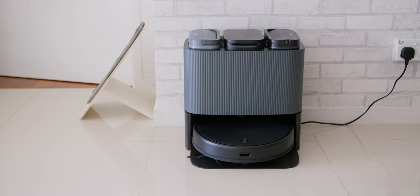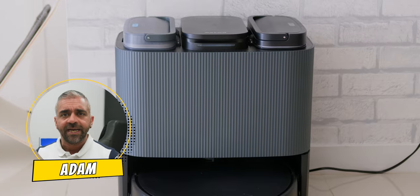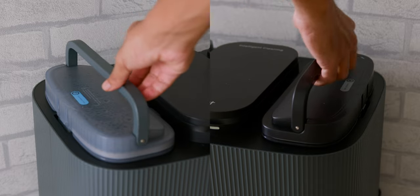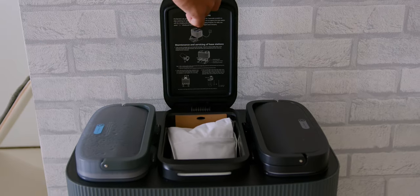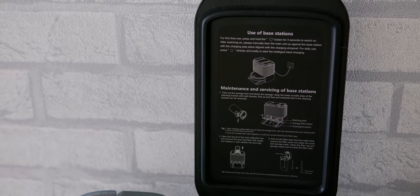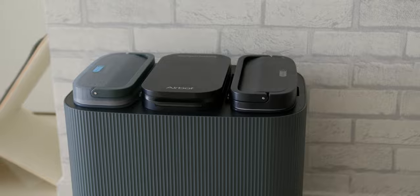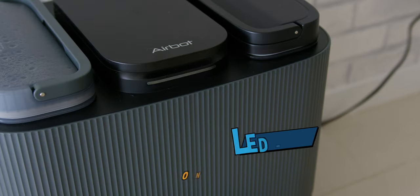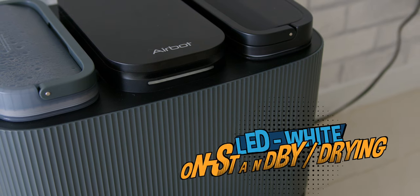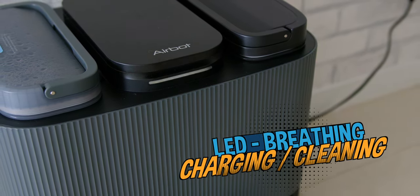As for the base station, besides the overall matte black finish, there is a Moiré-like pattern with a lighter shade of grey that wraps around the dock. There are handles for each of the clean and dirty water tank compartments, while the middle dustbin compartment opens like a lid. There are some handy instructions and a light indicator embedded in that compartment. If the light is always on in white, it means it is on standby or drying, and if the light is white with a breathing style indication, it means it is charging.